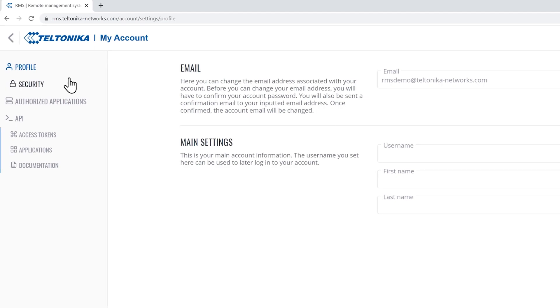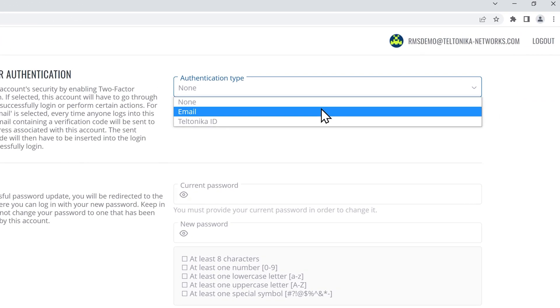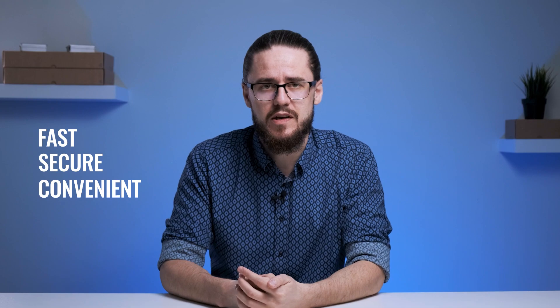There, head to the security tab. You can choose between email and Teltonika ID authentication methods. Our recommended option is the Teltonika ID — it is a faster and more secure authentication type designed to prevent unauthorized users from accessing your RMS account.